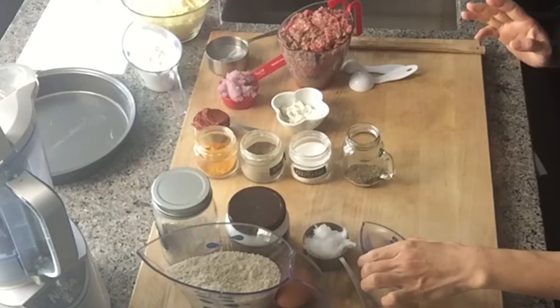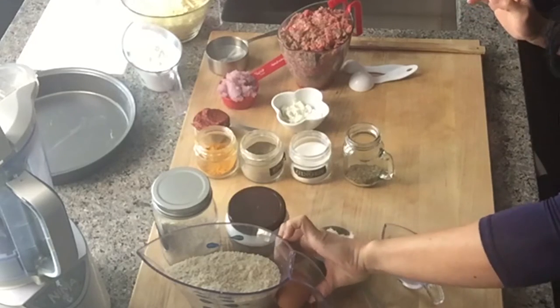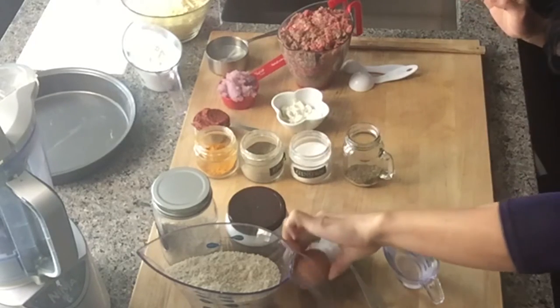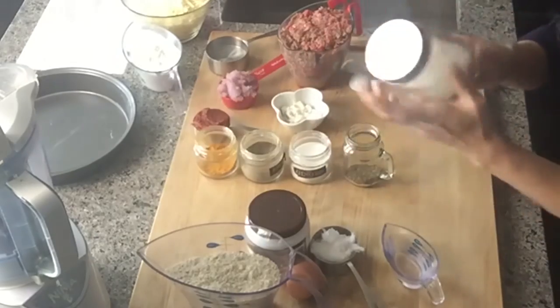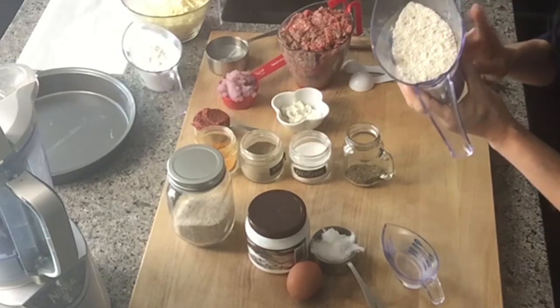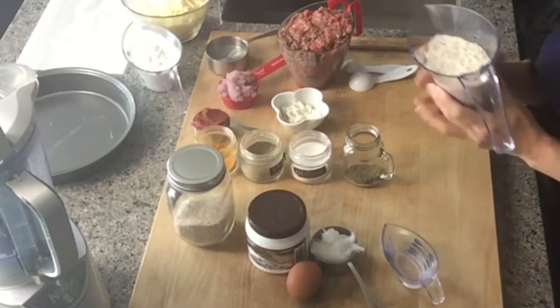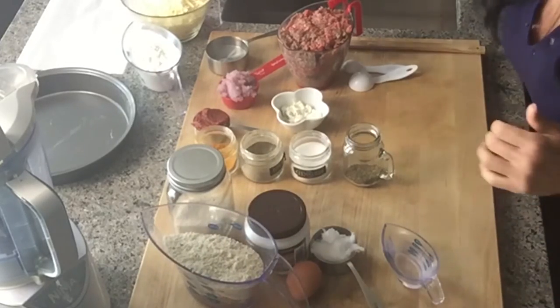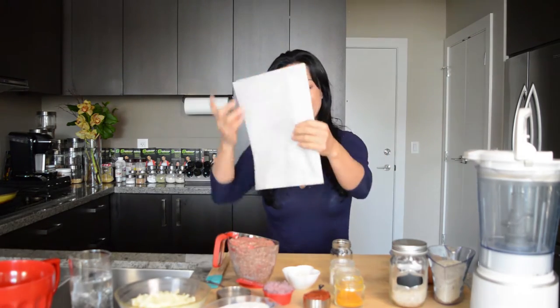Once you cook the filling, you're going to make the crust. The crust is very simple. You need a quarter cup of water, three tablespoons of organic coconut oil, one free-range egg, one teaspoon of baking powder, and one tablespoon of psyllium husk. For the flour mix — all blended together — you need a quarter cup of coconut flour, a quarter cup of flaxseed flour, and three-quarter cups of almond flour. You also need an eight-by-eight or ten-by-ten round baking pan and parchment paper.